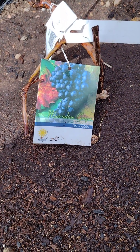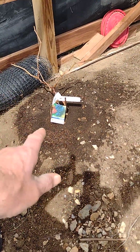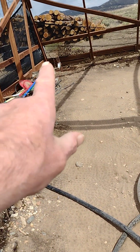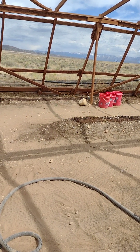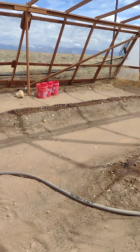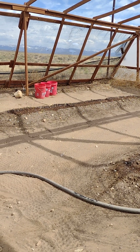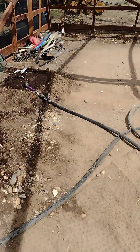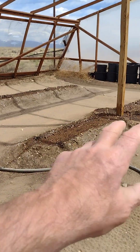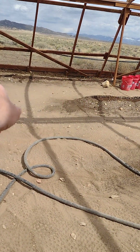All right, ladies and gentlemen — YouTube kids, if you're watching — yeah, it's recording. We did a little bit of planting out here in the hoop house: we got a muscadine, a concord, two types of blueberries, two figs over here, and garden seed. I got that whole row over there. We'll see how it fares.